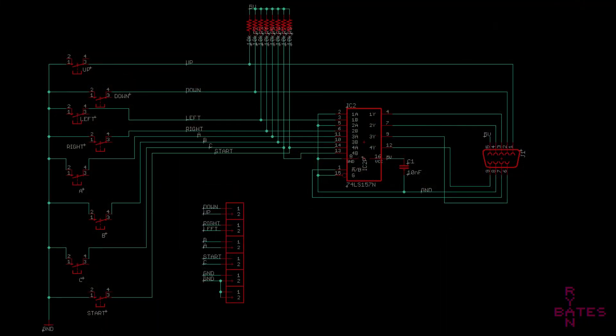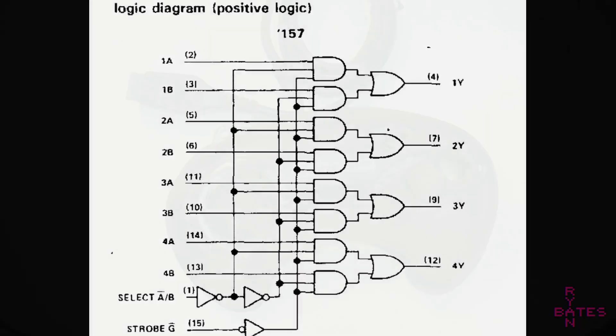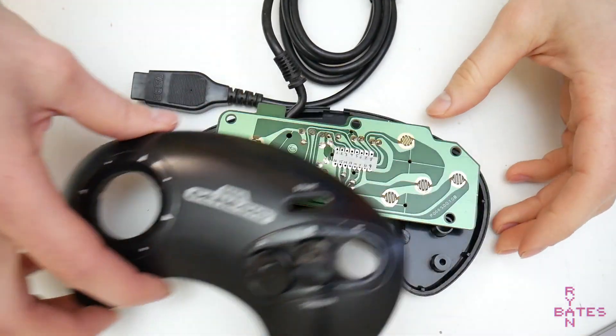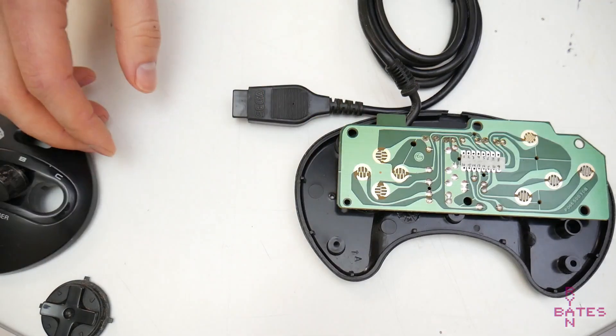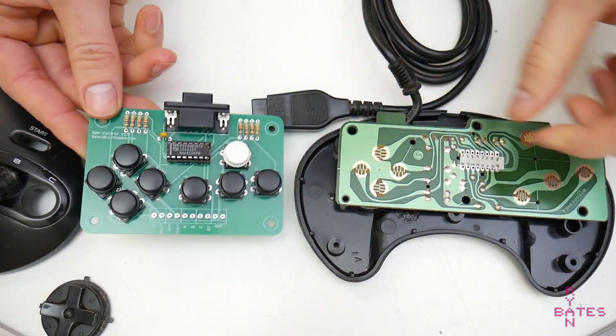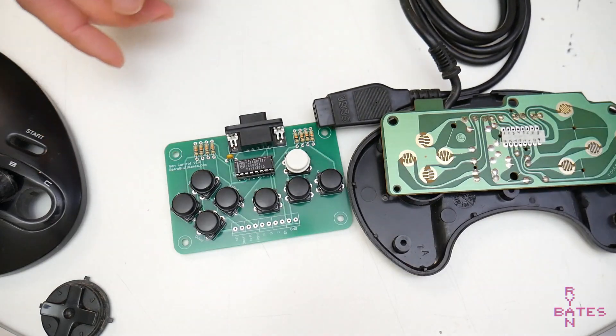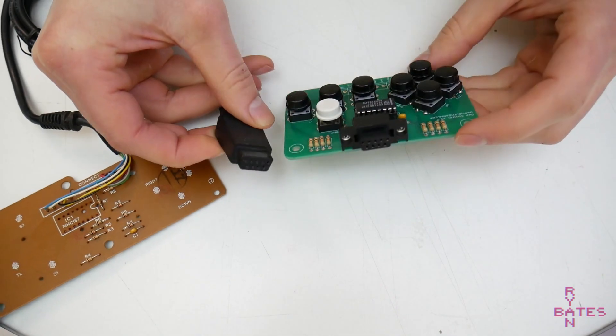The heart of this controller is the 74157 multiplexer. The core function of this is to take two inputs and encode them into one. And if we utilize the entire chip, we can encode eight signals down to four — which takes all the inputs on the Genesis controller: up, down, left, right, A, B, C, and Start, and encodes them into four signals. That's great for fitting all those signals into a DB9 cable. A Sega Genesis extension cable is serving as the cord between the system and the controller PCB in this project.